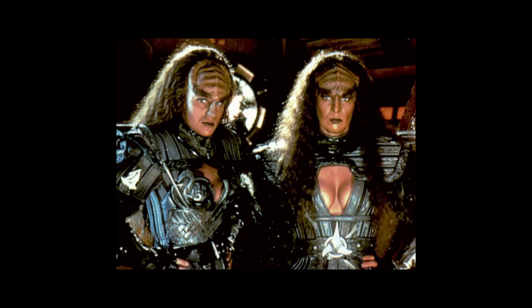Looks like I got me some Klingon cleavage going here. Kapla, indeed.